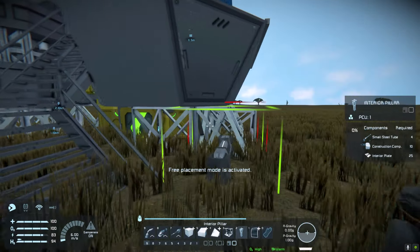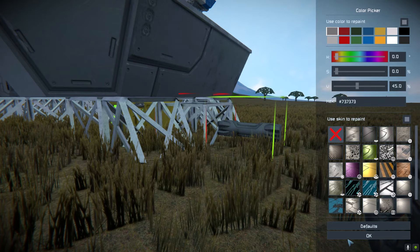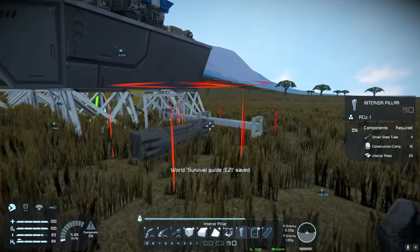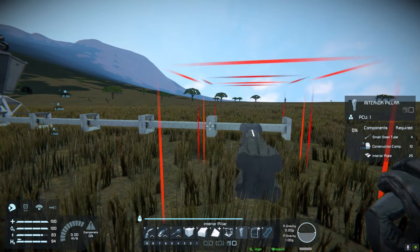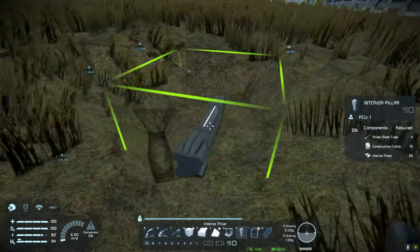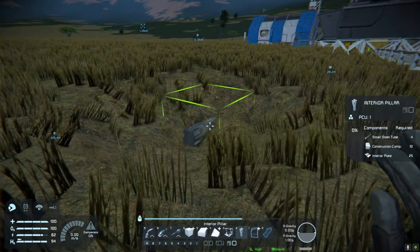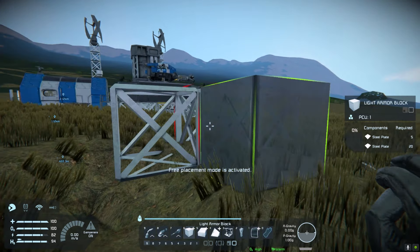I'm going to use these interior pillars just because they look a bit like power lines. You can use whatever you want. I'm going to weld these up eventually as well, just so that we've got a bit more stability. I'm going to go a good distance away from the base. There's a little bit of a dent here, I don't know what that is. And then I'm just going to build a platform for us to start building off here.